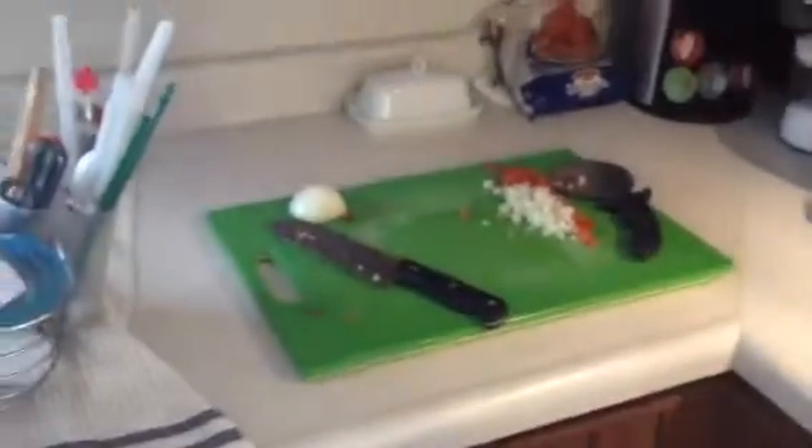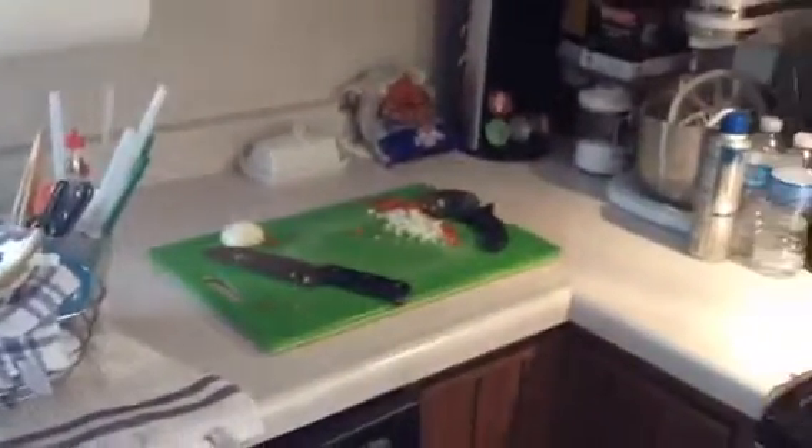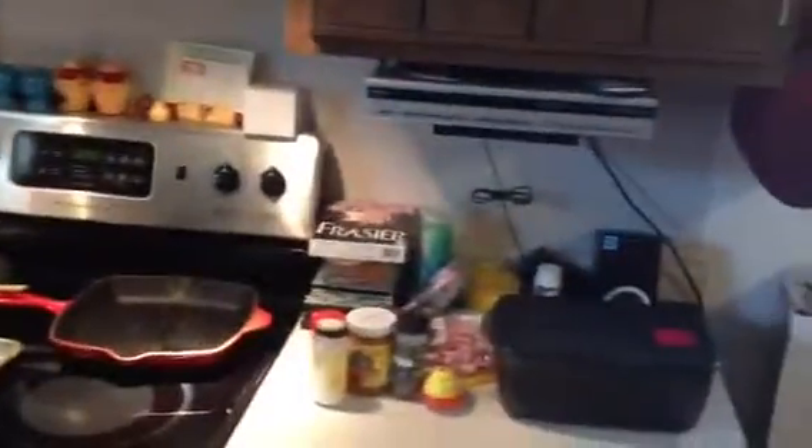So anyways, this is where I work — my workspace in my kitchen — because I have very little counter space. It's very frustrating to me that counter space is so limited.